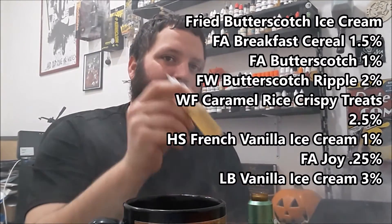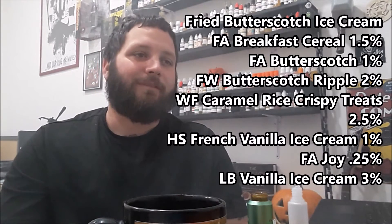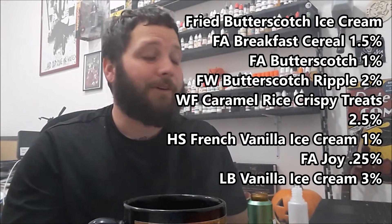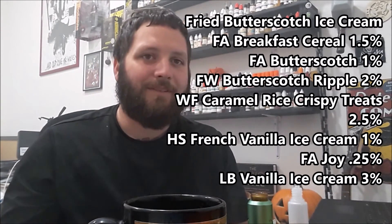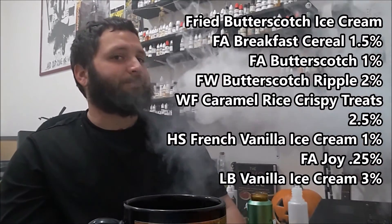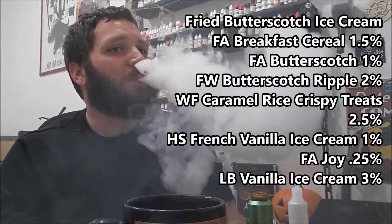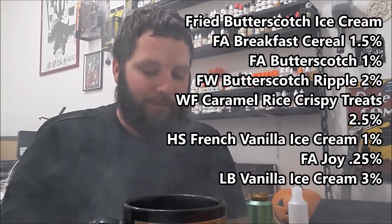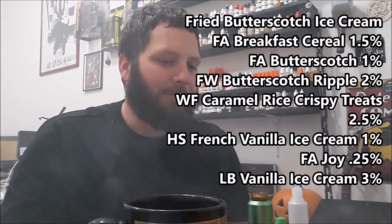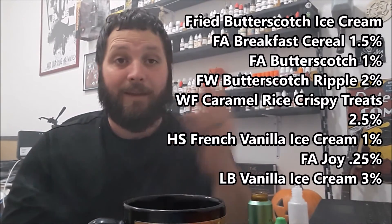I made a 30ml and I'm glad I did — I'll probably make more. I'm giving this one a four and a half out of five. With the little bit of super sweet it might even be a five out of five, but I'm kind of sensitive to Capella Super Sweet — if a recipe is a little too sweet it bugs me and I can't vape it all day. The way it is, without the sweetener, I can just vape it days on end. Excellent work, Tammy Vapes — and this week was just a great week of recipes with no bad things to say.